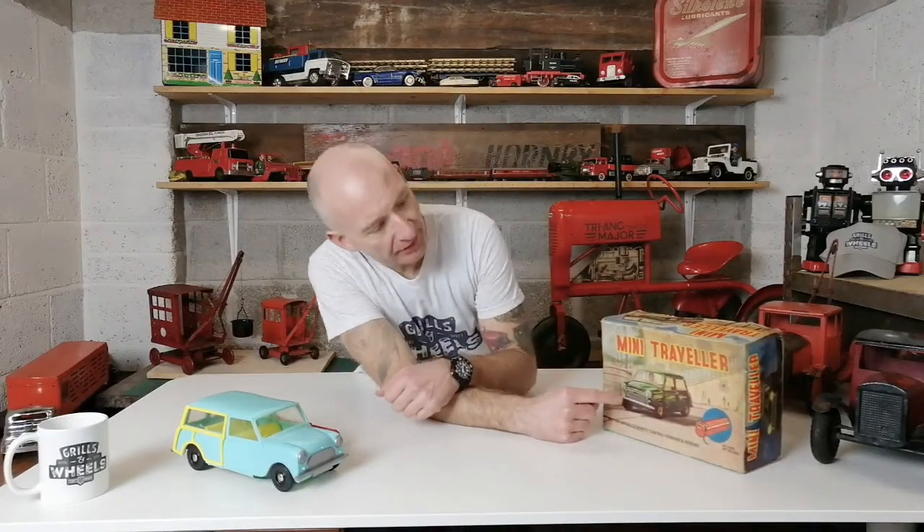The toy we're looking at today is made by Tudor Rose and it's this Mini Traveler. This one still has its original box and you can see that the artwork is all drawn on here — artists were sat down, painted this all out, and showed the design team before it was ready for the box. On the side here you can see it going along with its lights on just there.